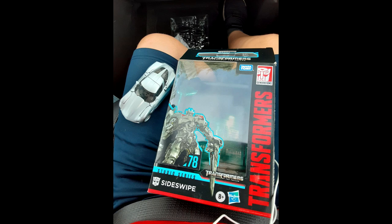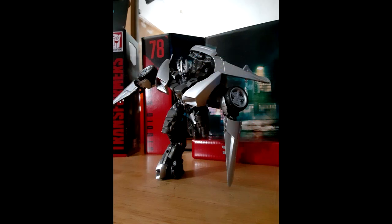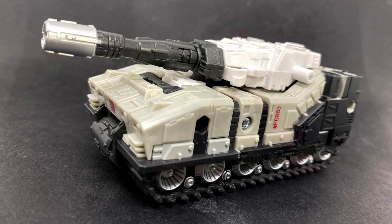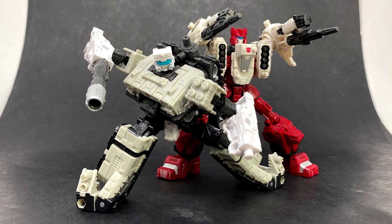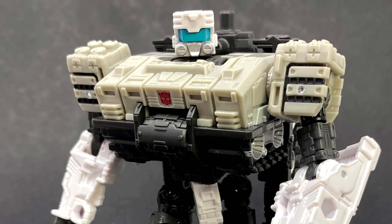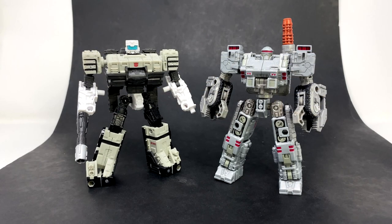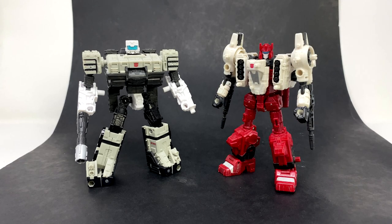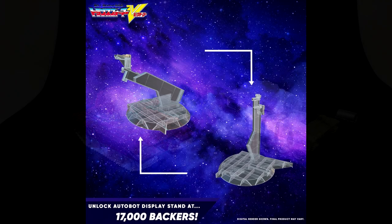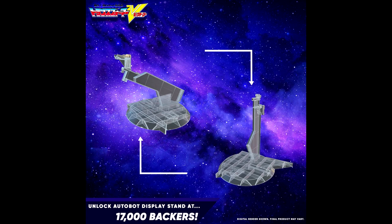Wave 14 Revenge of the Fallen Sideswipe was also found in US retail. And more in-hand images: Kingdom deluxe Slammer is a completely new deluxe-class figure similar to the War for Cybertron weaponizer. He splits into parts to become weapons for other figures and transforms into a tank inspired by the G1 Metroplex companion Slammer. There are comparison shots next to War for Cybertron figures like the drone, Six-Gun, and Warpath. Hopefully he'll be hitting stores soon.